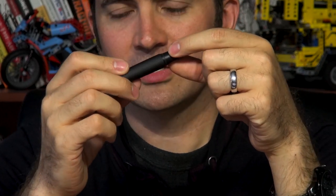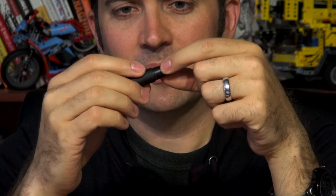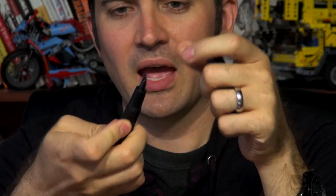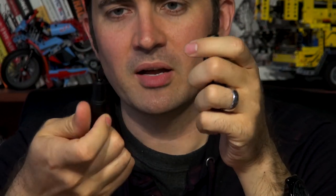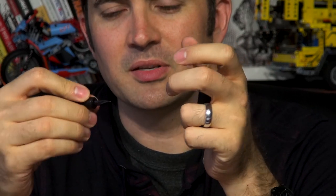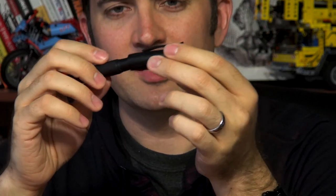Faber-Castell also has a guilloche pen coming out, and others like their Op Art that have a bit of texture to the body. If the texture is just on the body and not on the grip, it probably doesn't matter as much and doesn't bother as many people.